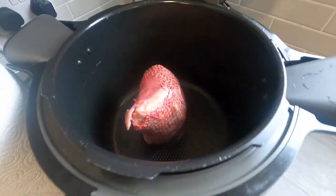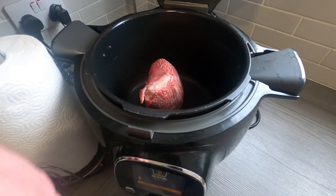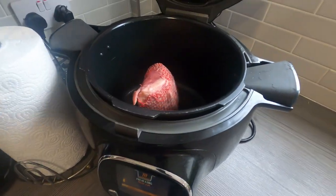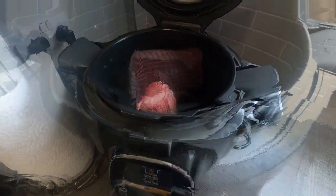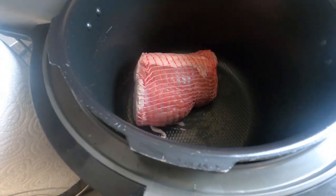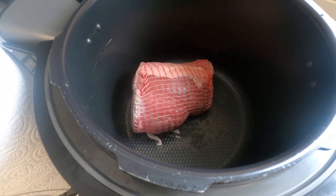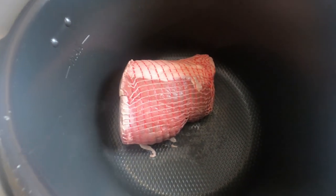That's up to temperature now. You can see we've turned it around — we're going to brown it off all the way around, get it nice and even before we start the proper cooking process.